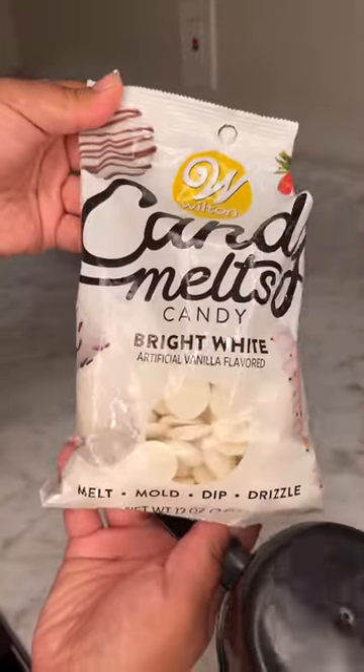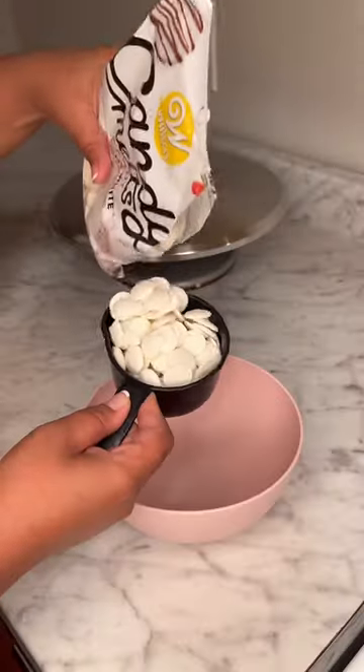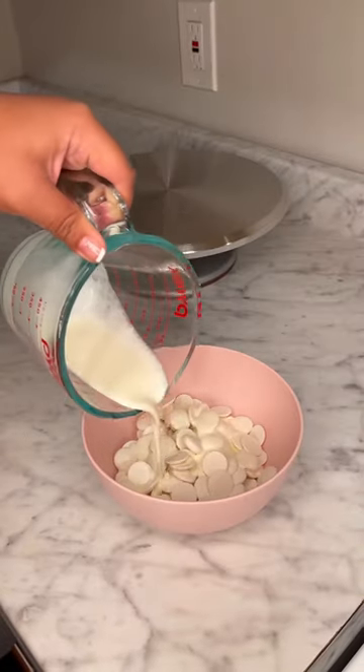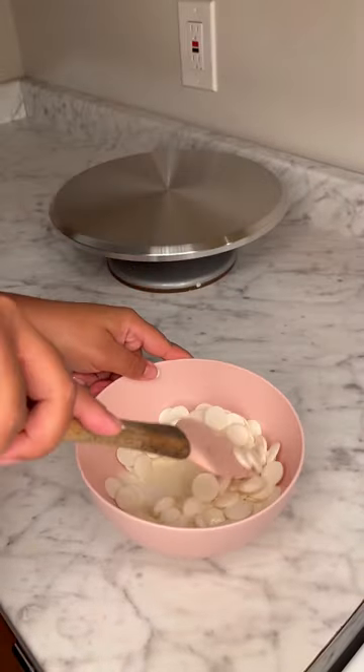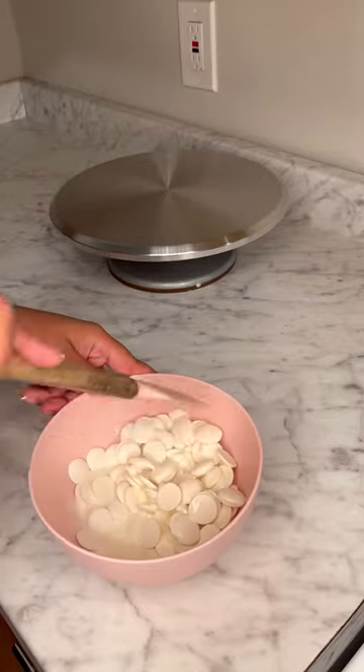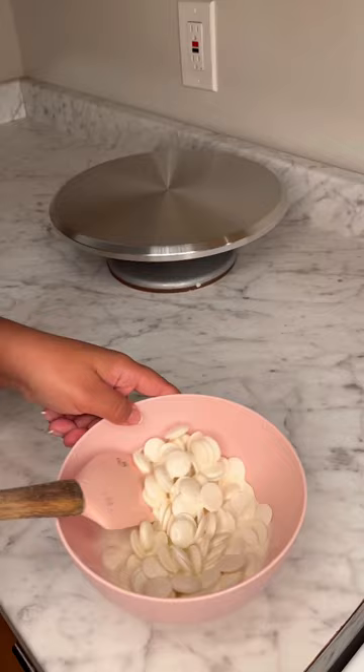Today I am making a white chocolate drip using the bright white Wilton candy melts — one cup of those and a quarter cup of heavy cream. I pour that in and stir it with the candy melts, really coating them with the heavy cream because it helps them to melt better and quicker.